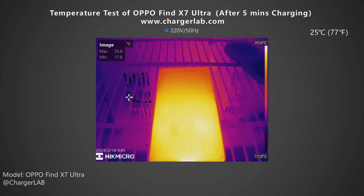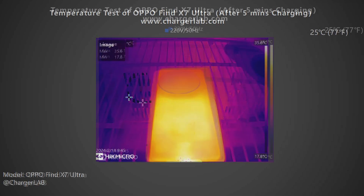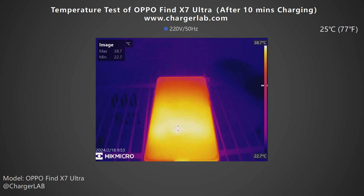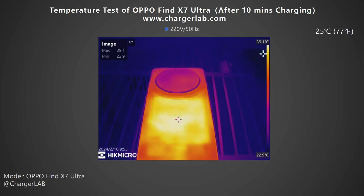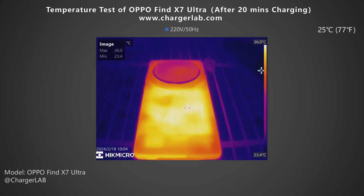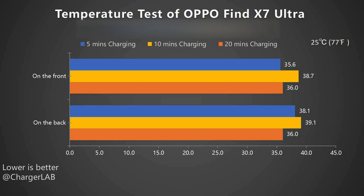Next, we put the phone into a 25-degree Celsius thermal tank throughout the temperature test, and record the highest temperature on the front and back after 5, 10, and 20 minutes of charging. After 5 minutes, the maximum temperature on the front is 35.6°C and the back is 38.1°C, with about 70W of power. After 10 minutes, the front increases to 38.7°C and the back to 39.1°C, with power at about 54W. After 20 minutes, both the front and back drop to 36°C as the power gradually decreases. The temperature on the back is consistently higher than the front, and is highest at 10 minutes. After 20 minutes, it is only warm to the touch, so the temperature control is pretty good.